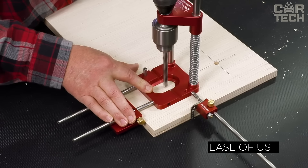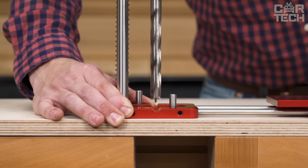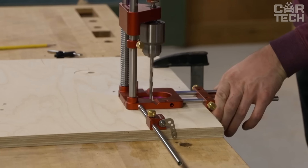The drill depth stop has been thoughtfully designed too. It locks in place with a light finger press but cannot be accidentally knocked off. The stop can be adjusted to any position for maximum comfort. It fits all drills, both conventional and cordless.